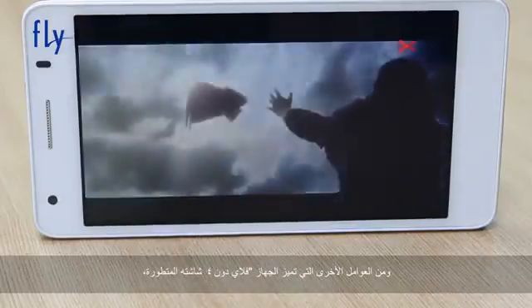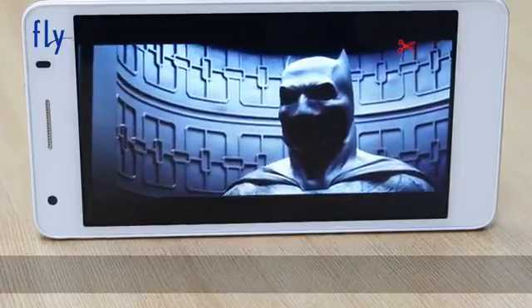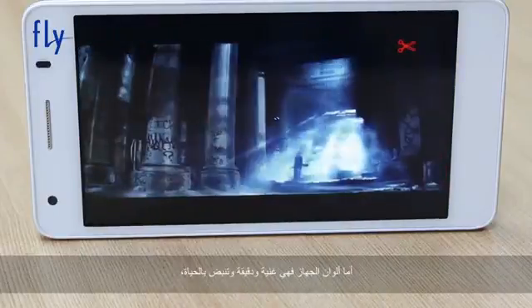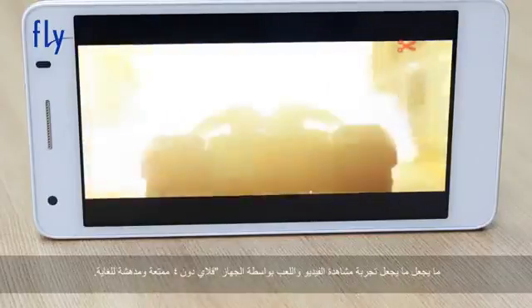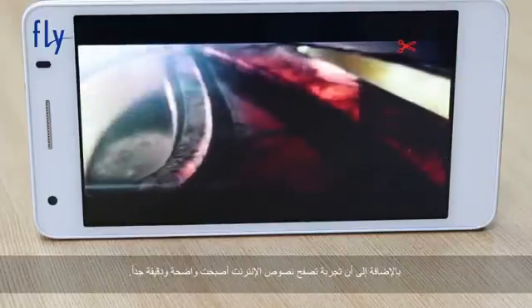Another factor that tops the Dune 4 is the display. The Dune 4 has a 5-inch ultra-bright full illumination display. The screen is very clear due to the high brightness, which makes using this device in daylight very easy. The colors are rich, vivid, and accurate due to the 196 pixel density. This makes watching videos and playing games on the Dune 4 absolutely amazing. While browsing the internet, the text is very sharp and clear.